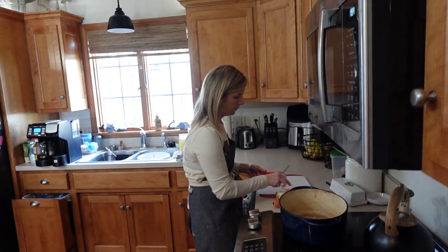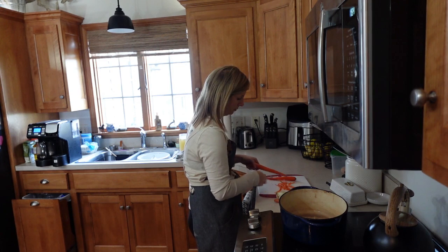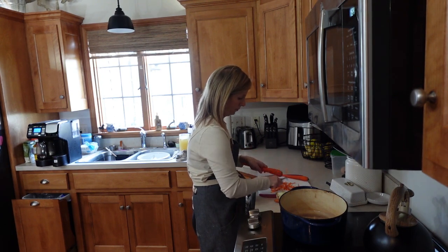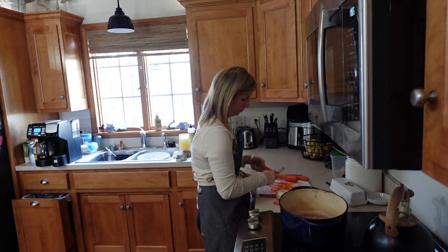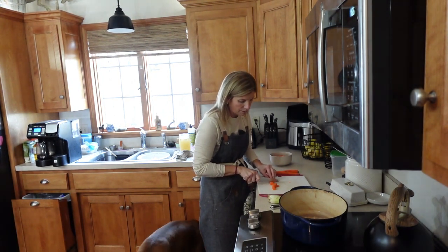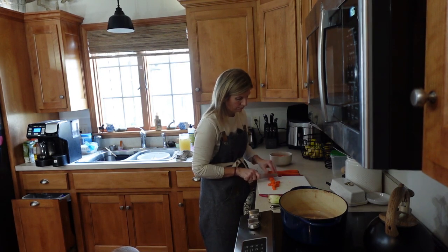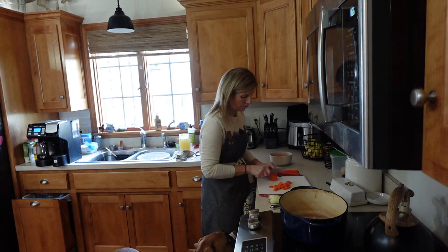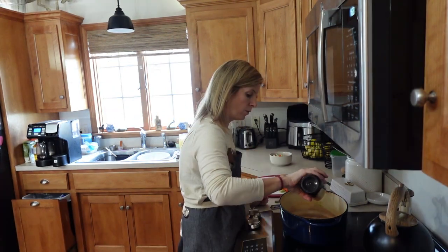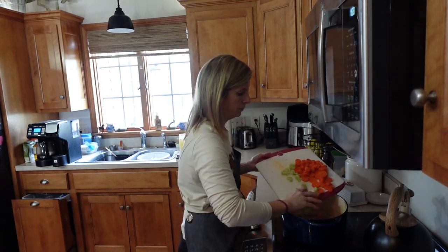Now we're going to move on to the chicken soup. I'm starting by peeling about two whole carrots, chopping them up to sauté with some celery in the Dutch oven. Carrots are one of my favorite parts of chicken noodle soup, and I love how nutritious they are — they have so many benefits. Definitely a staple in my chicken soup.